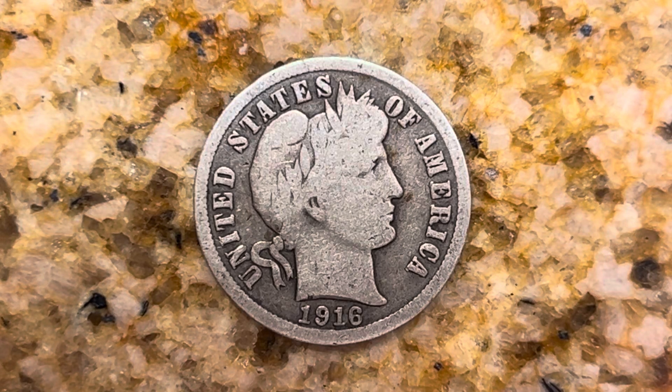Thanks for watching Coin Collecting Fun, the King of Hobbies and the Hobby of Kings. Here's a 1916 Barber Dime composed of 90% silver and 10% copper. United States of America, 1916.